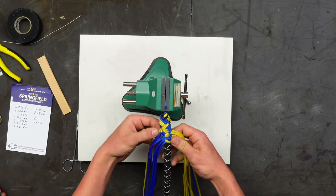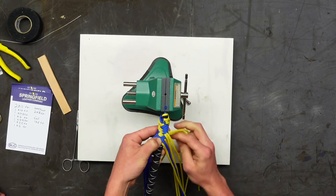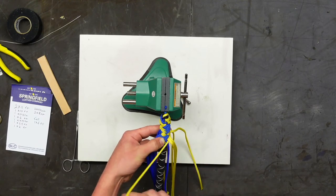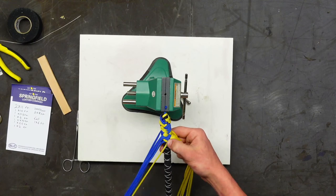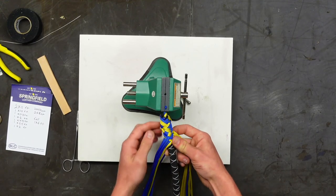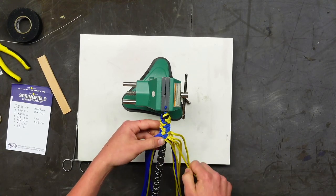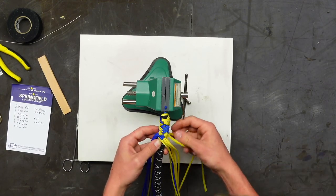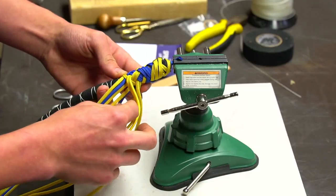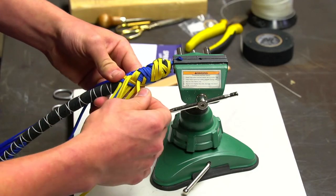The double diamond goes slower than a regular plait because you have to go under and over for each strand. The single diamond takes even longer — under over eight times, and then strands get twisted and tangled and you have to undo it. Especially on a 12-inch handle, that can take like three hours, so charge a lot for your braiding.